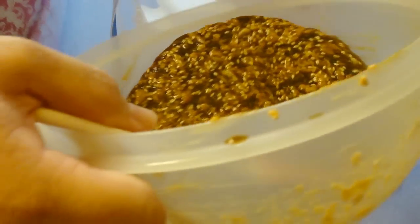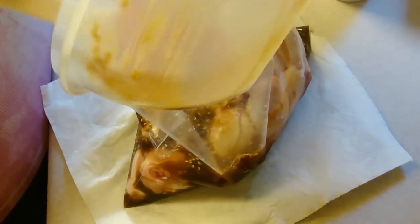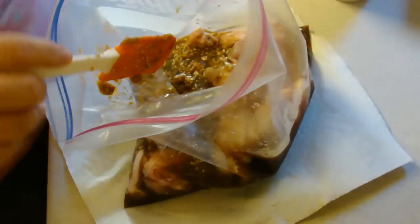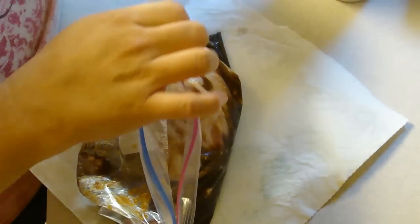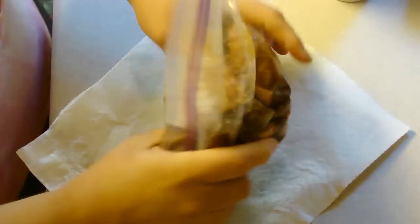So I have the chicken in the bag and I'm going to add the marinade to it. You can marinate this for 30 minutes or longer. I am actually doing this in the morning so that I can more easily do dinner tonight. I'm going to marinate this for about seven hours it looks like.